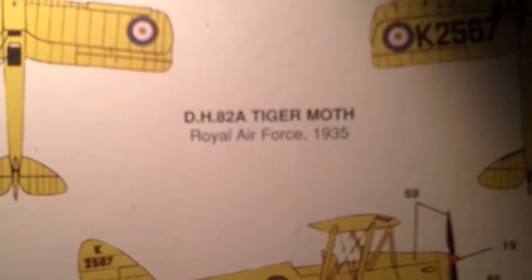It's only got one paint scheme: DH 82A Tiger Moth, Royal Air Force, 1935. The width of it is 12.4cm and the length is 10cm.